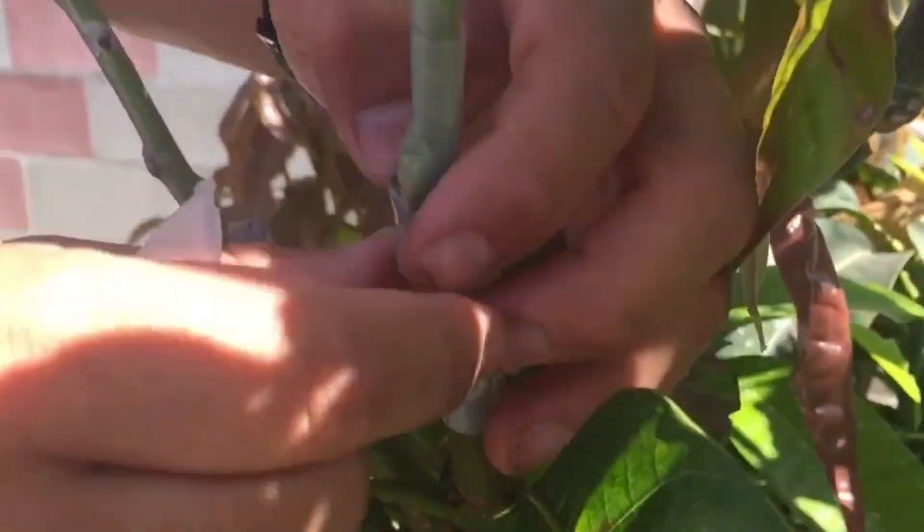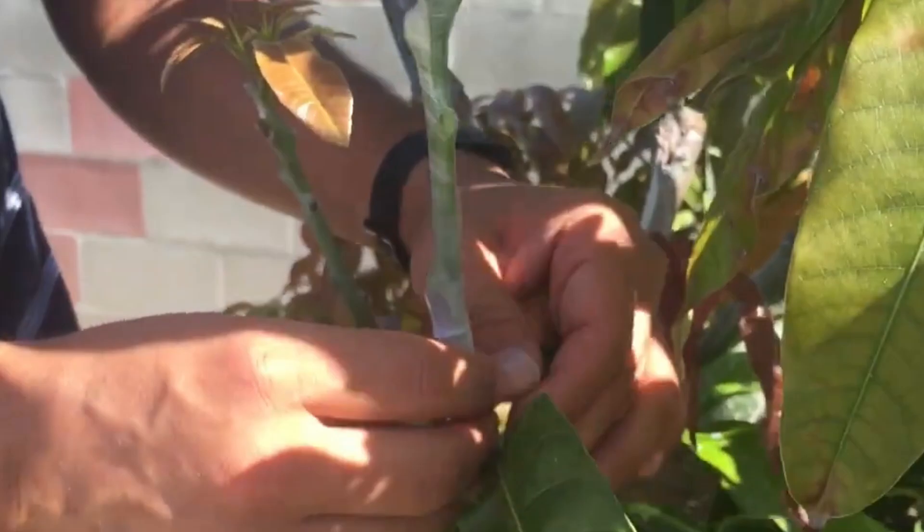Numerous vegetables are also grafted using the whip graft, a straightforward variation of this grafting method.